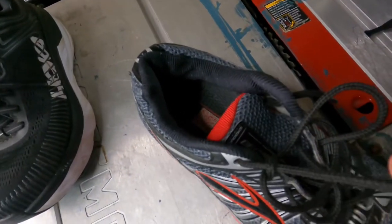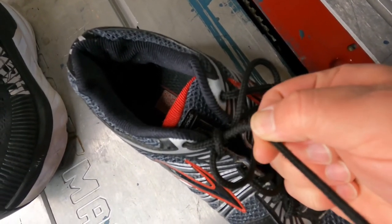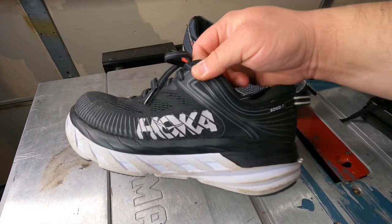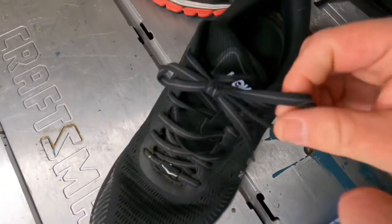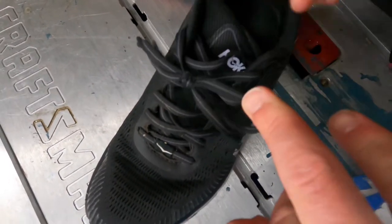With this pair of laces, how I can tell they're cheap is based on the feel of them, but also they have very little stretch to them. Next, we have the Hoka One One Bondi here — it's Hoka's premier, top-of-the-line, tier-one, high-end neutral running shoe. Because of that, they put nice laces in this shoe. A pair of running shoes with nicer laces is going to have more stretch to them. That's truly how specific and fine-detailed these companies get when making their shoes — what technologies and features they put into them.